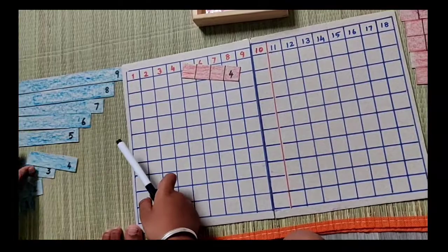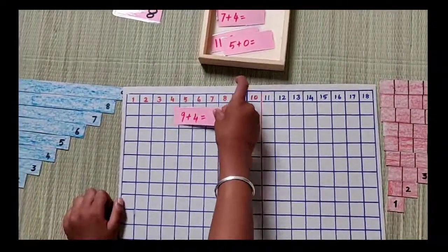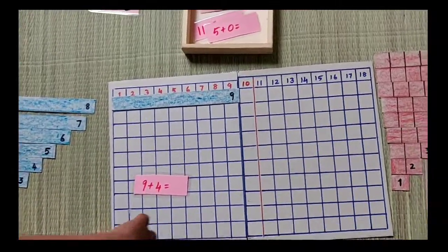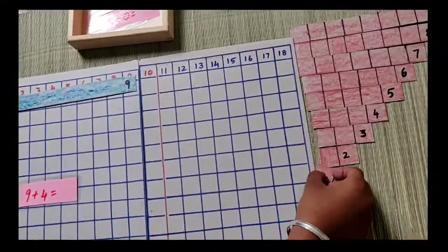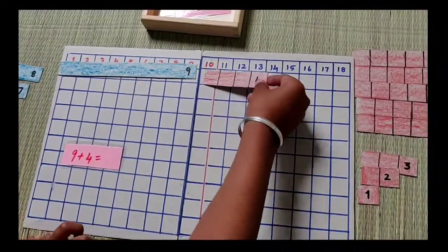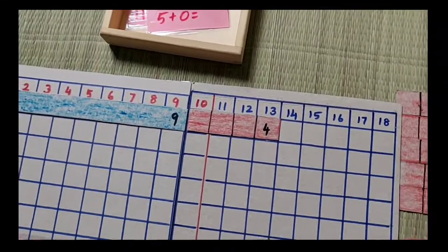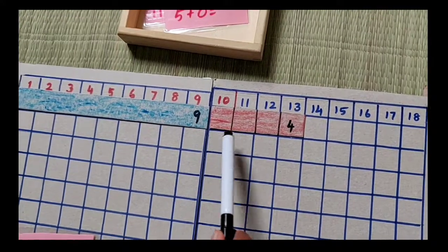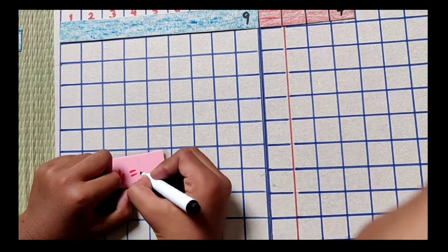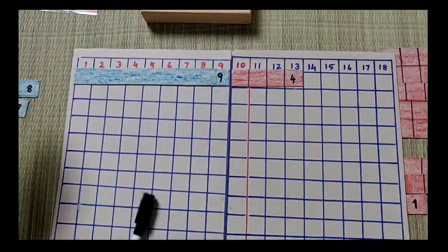Blue goes in the blue ones, red goes in the red ones. Now count 9 plus 4. 9 comes here - the blue line is 9. Then 4 is the red line. Easy count - the answer is 13. It is 9, then 10, 11, 12, 13. The answer is 13.